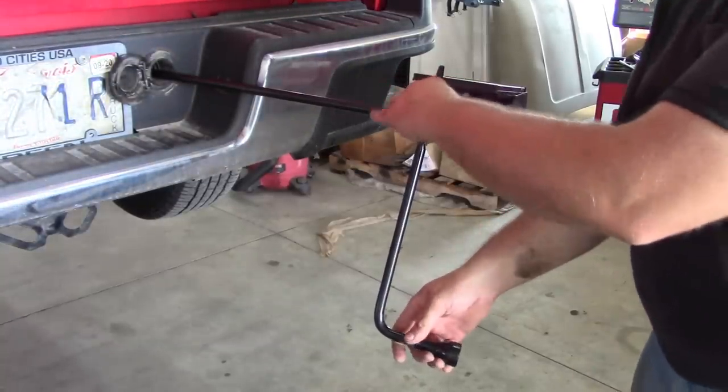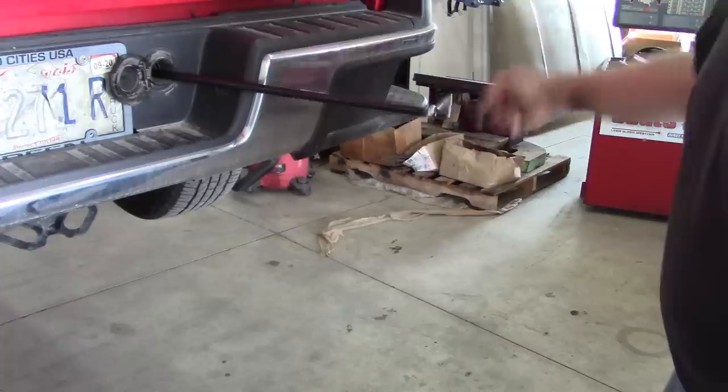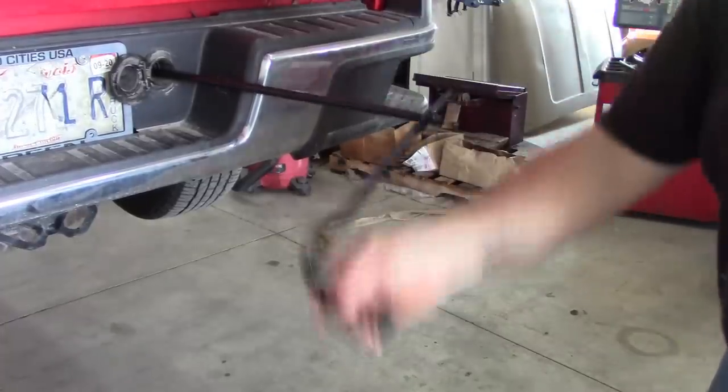To install this we have to drop the spare tire, which usually in this area involves cutting something. This truck's pretty clean so we'll be fine.